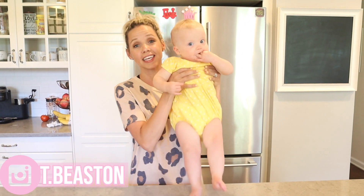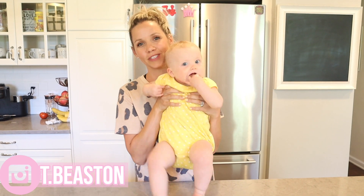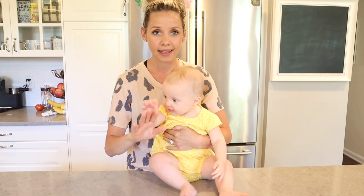Thank you all so much for watching! I hope that you enjoyed this video. Let me know if you want to see more videos like this in the future. Ella, can you say bye-bye? Say bye-bye!